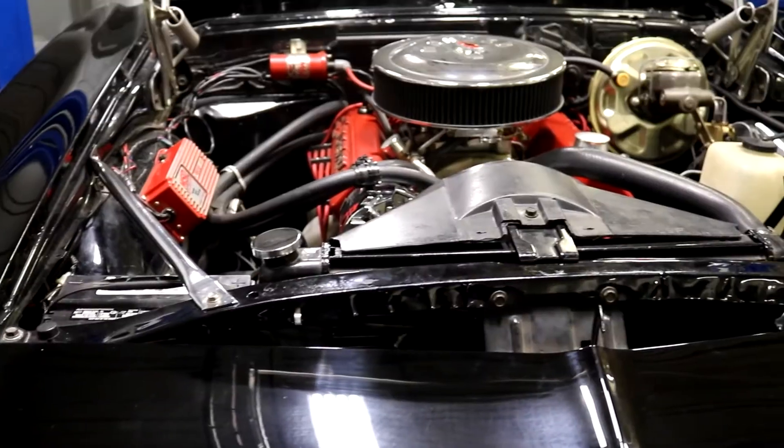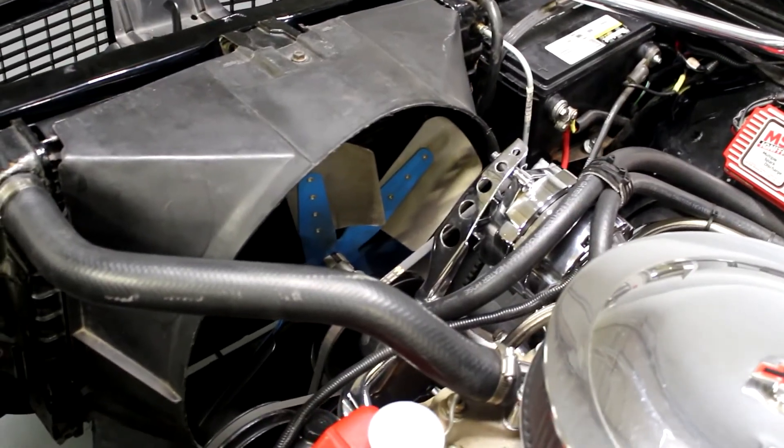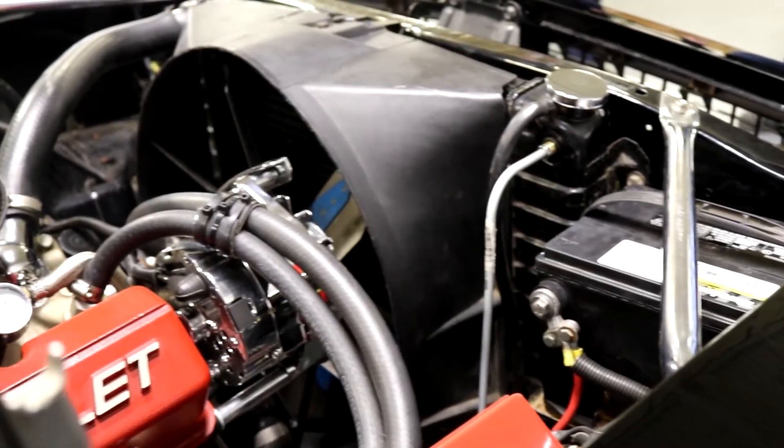Upgrade to a DeWitts Direct Fit radiator for superior engine cooling. Follow these steps to install your new radiator and brushless fan kit.